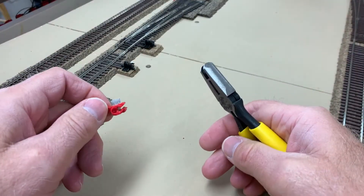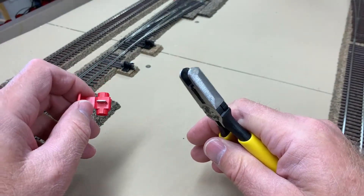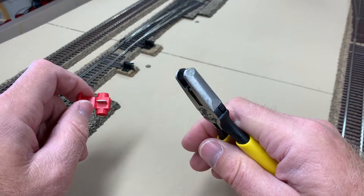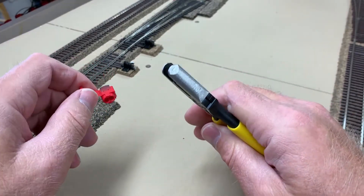Hello Model Railroaders. Just real quick here I'm going to show you the do's and don'ts of crimping an IDC connector. I go into more detail about it on my blog at cottonbelt9290.blogspot.com. The thing you don't want to do